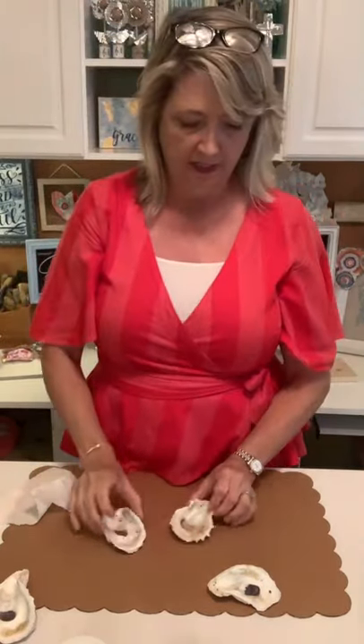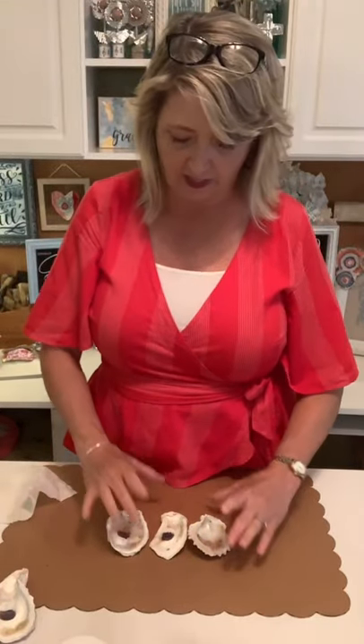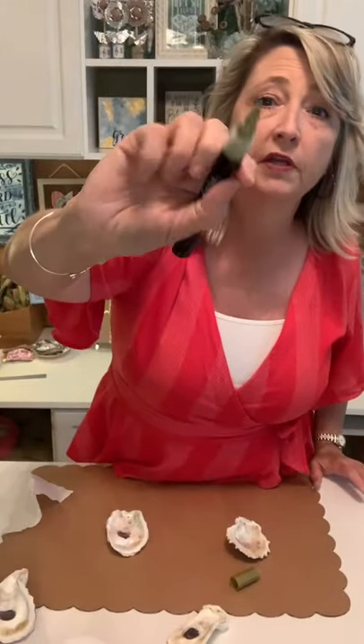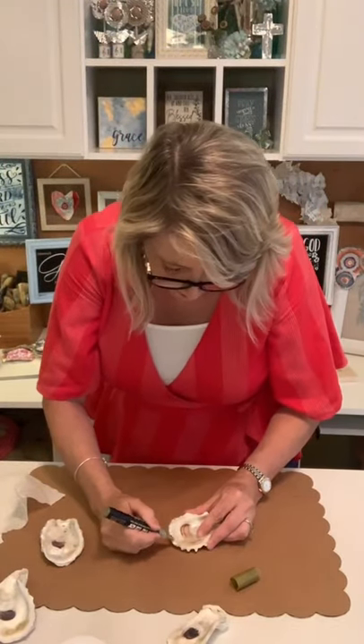I have two shells with the center painted and one that doesn't have it yet. I'll take a close-up photo when I'm all finished so you can see the difference. Now the next thing is to do the gold rim around the outside of your oyster shell. This is just a pen from Magnolia — I put a link below. It comes in black, white, silver, and gold, in both ink and chalk paste.